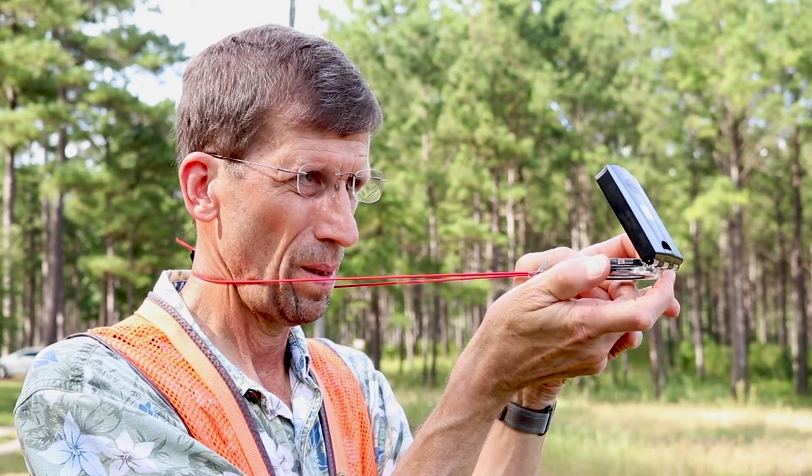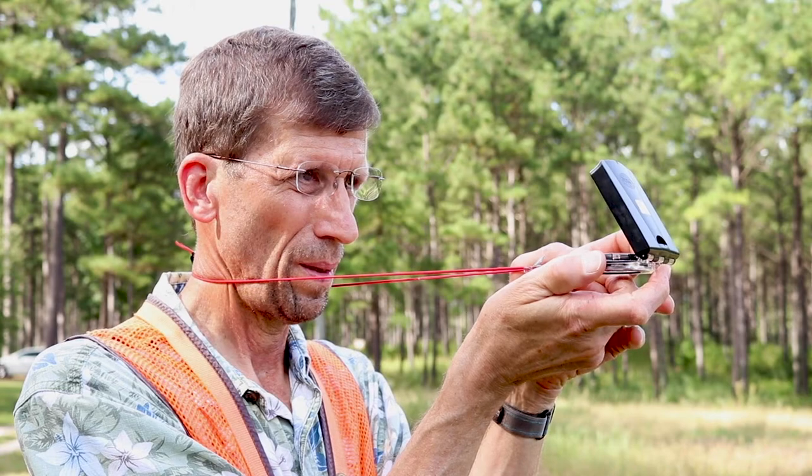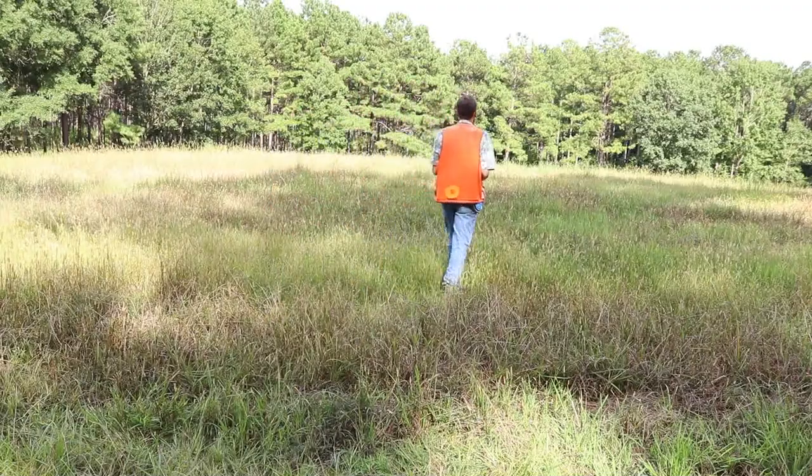While keeping the compass aligned and level, look through the sight and find an object in the distance. This object will serve as your destination point. With that object in view, take the compass down and start walking toward the object.